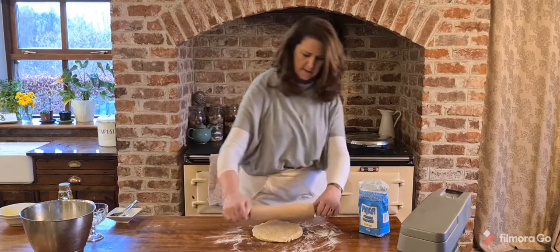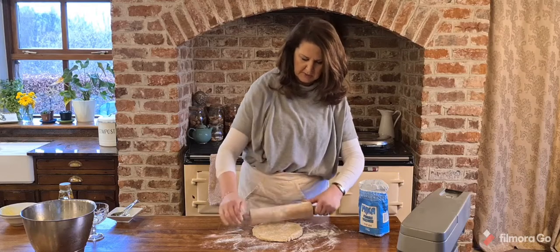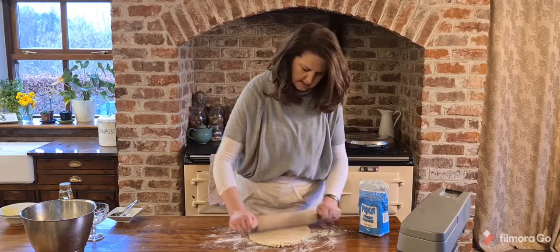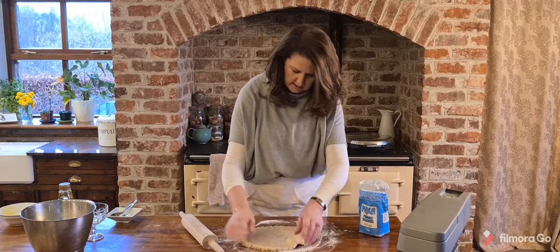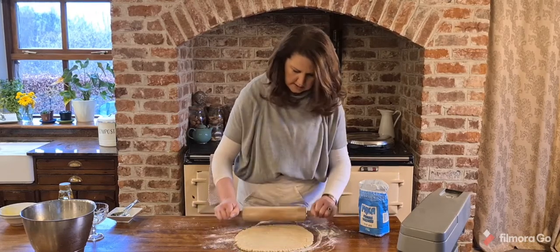I'm going to find my rolling pin and lightly dust it as well. Roll the dough out nice and thin because it will rise a little bit in the oven, and just make sure it doesn't stick underneath — that's the hardest part, so make sure you have enough flour under the dough.